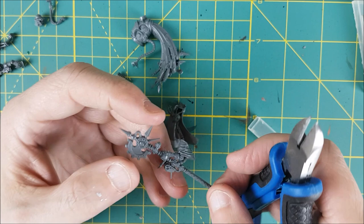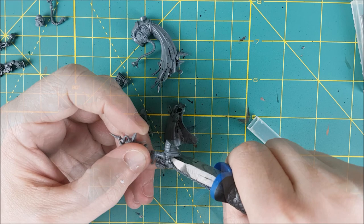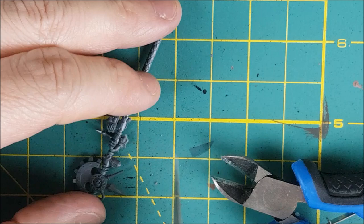Next I'm going to modify this axe a bit. First, I'm cutting off the arm that's attached, but I am leaving the hand — not that I could really get rid of the hand anyhow. I want to snip this off parallel to the handle of the axe so I can attach Greyfax's arm, which is pointed straight down from her shoulder.